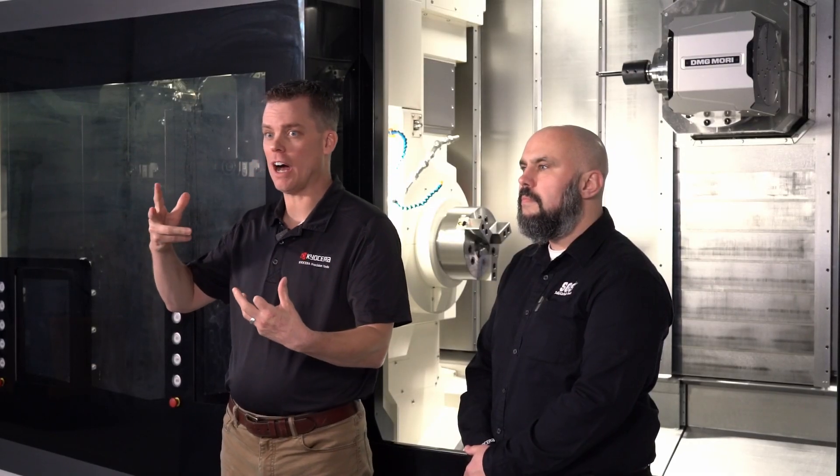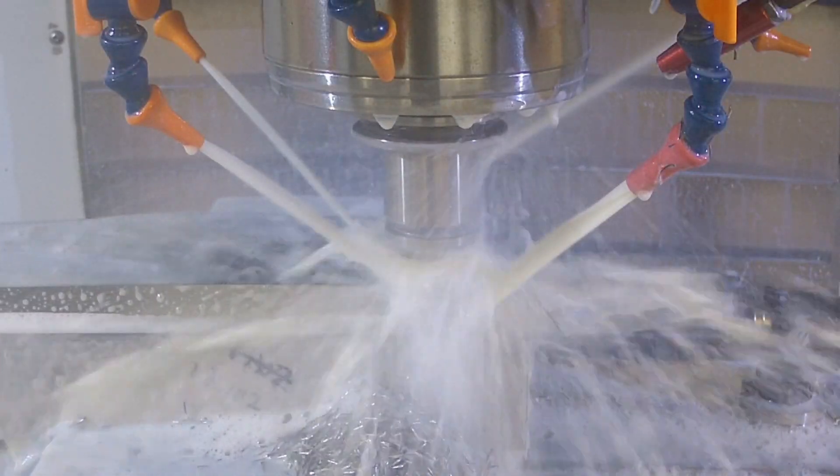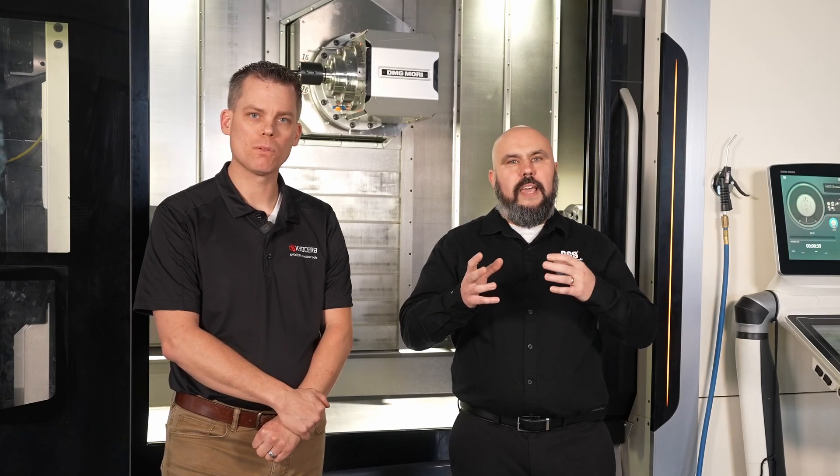High pressure coolant at 1,000 PSI or more is ideal for deep drilling and high performance machining, but not always necessary — more is better, but not everybody has it. A lot of the time, flood coolant, mist coolant, or even just air blast is all people have. In those situations, we need to get those nozzles directed directly to the cutting zone to get the air or coolant in there to clear those chips out of the way.